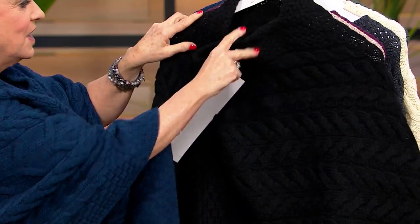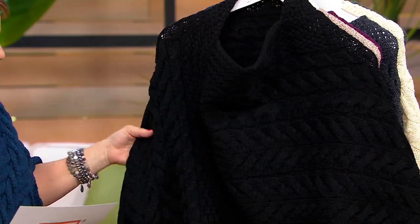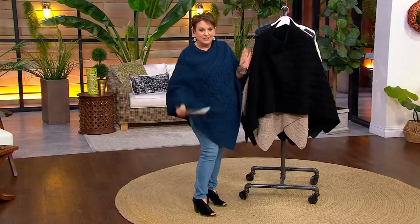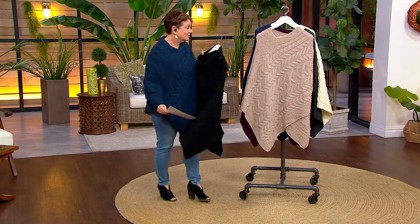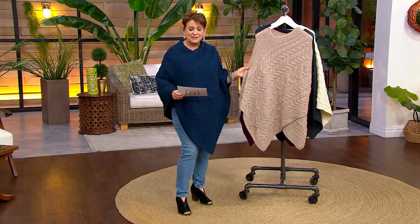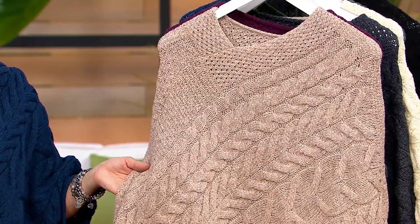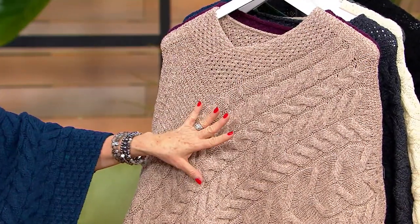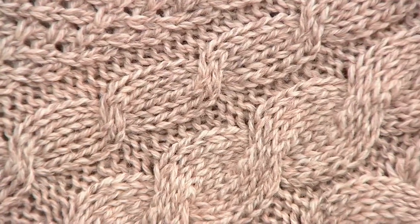We have it in black — this is the only time we've seen solid black. You can't really see it on TV, but it is all the same stitches. It is one of the most fabulous things whether you live in a really cold climate or one that doesn't get that cold, whether you want to buy something for a mom or a sister and you're not exactly sure of their size — easiest sizing, easiest way to go.